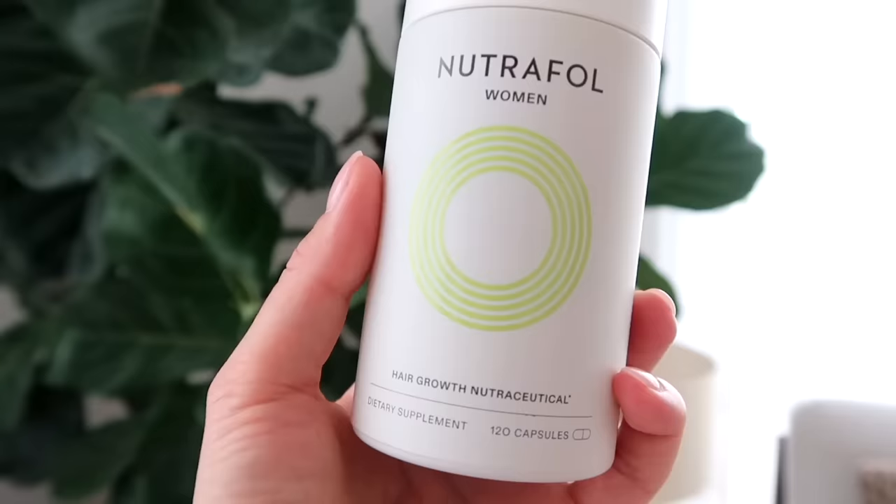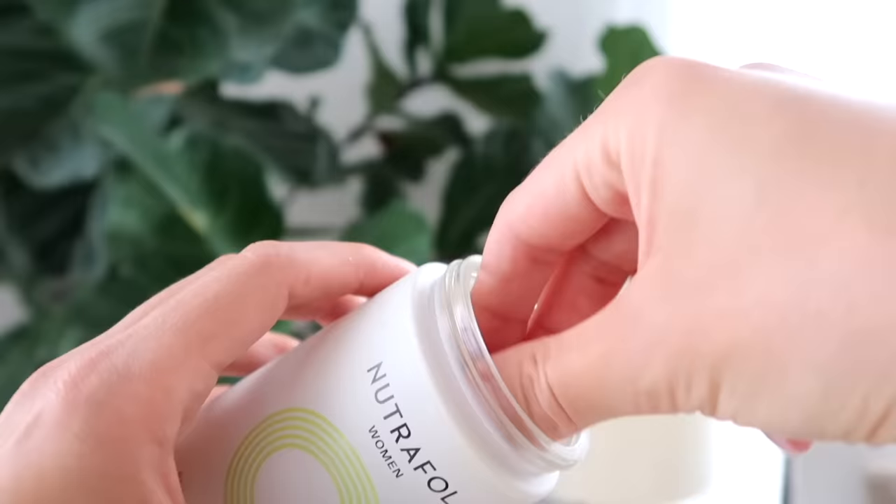Another thing I'm very excited about, which I've started taking in the last few weeks, is a hair supplement. I recently had my daughter — she is now seven and a half months old. I definitely dealt with postpartum hair loss, especially here in the temple area along the top hairline. It's starting to come back, and I've been wanting to take a supplement to support my hair health and regrowth. I did so much research and the one with the best reviews and most clinical data is by Nutrafol. I reached out to them and they sent this to me.